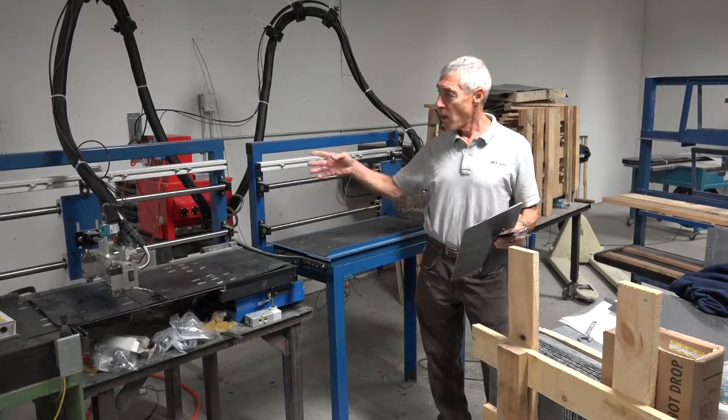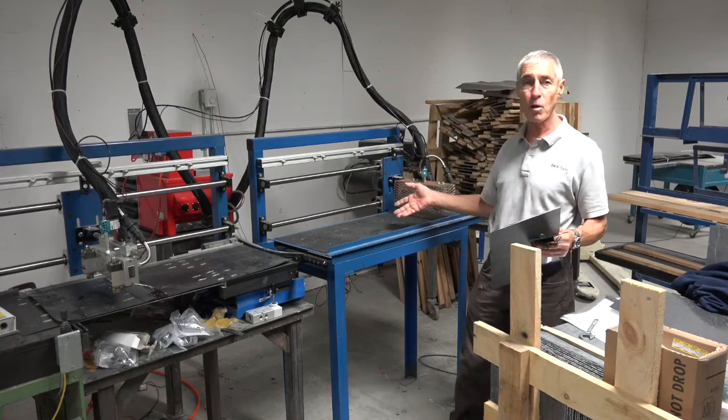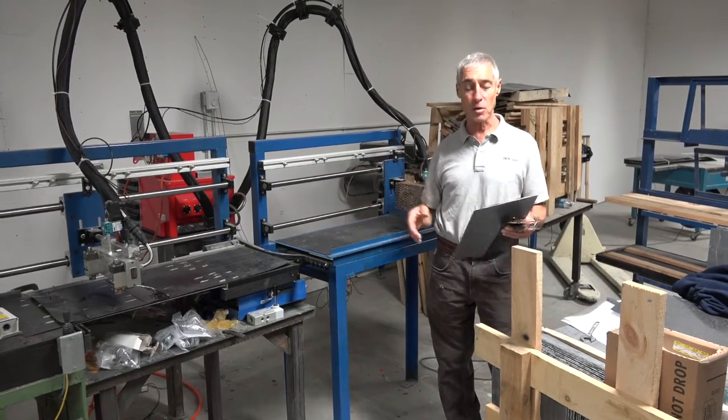Obviously this is just the first line. We'll have this up and going probably within another week — we've got most of the stuff set for it. We'll probably double or triple this and refine it as we go forward.